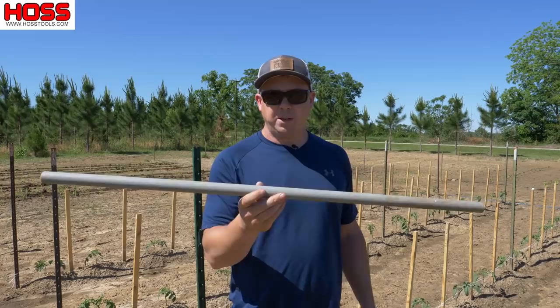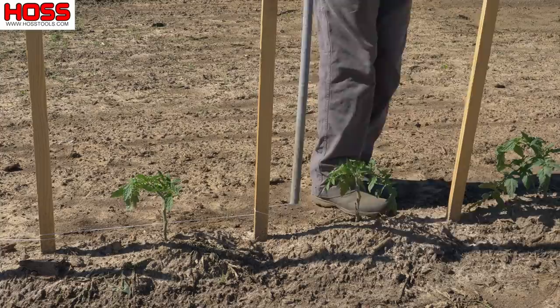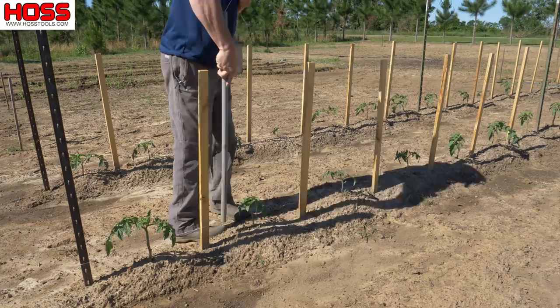Then you take a small piece of PVC pipe — I like mine to be about three to three and a half feet long. The length of the pipe is probably going to be dependent on your height. But this pipe is going to allow you to stand up straight and guide that string in between those plants and around those stakes without having to bend over. The pipe is also going to help you keep that string tight, and keeping that string nice and tight as you're working along the row is really important.